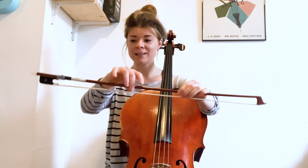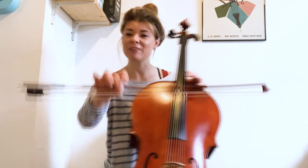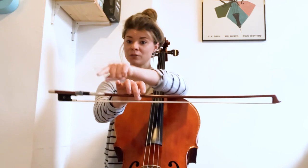Every bow has this magic balance point where we find it and hold it — it'll balance like so. Every bow is slightly different, but it tends to be near the lower half of your bow.